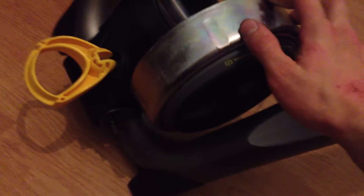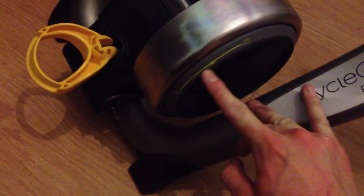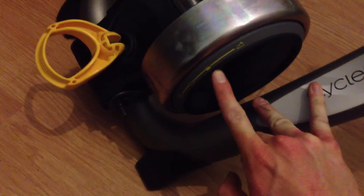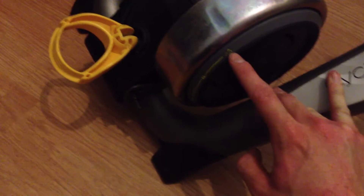On the side here you can actually change what intensity you want. This one is an easy one. This one is like flat road. This one is slightly harder than the road — it's called interval. And then this one's the hardest, which should replicate hills and stuff.